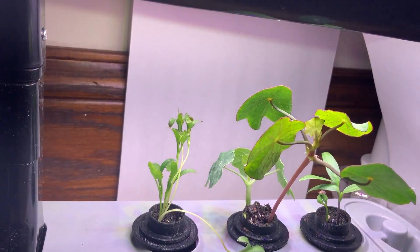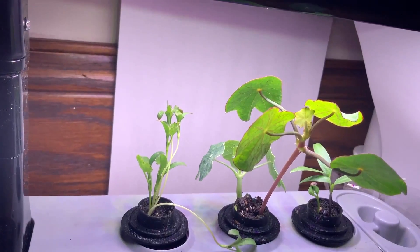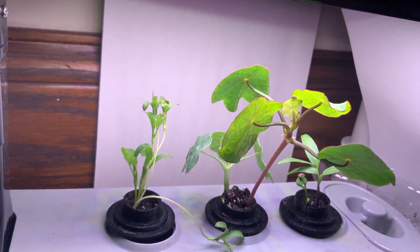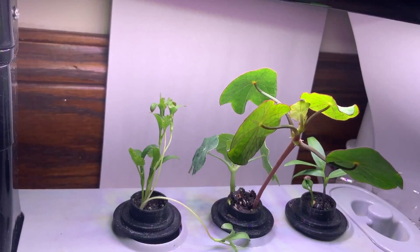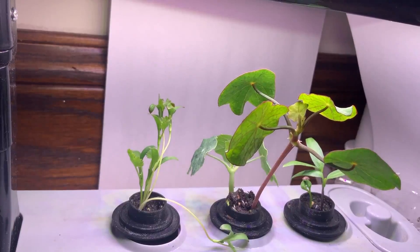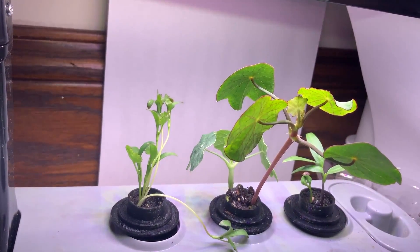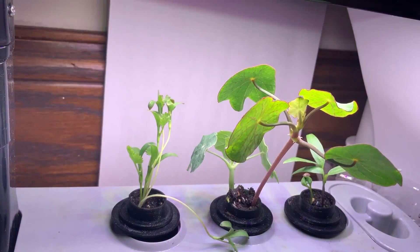The nasturtium — I put two seeds in there and both of those also sprouted, so I'll probably take one out and put it in a pot or something. So that's where we are so far. This is six days since my last update.